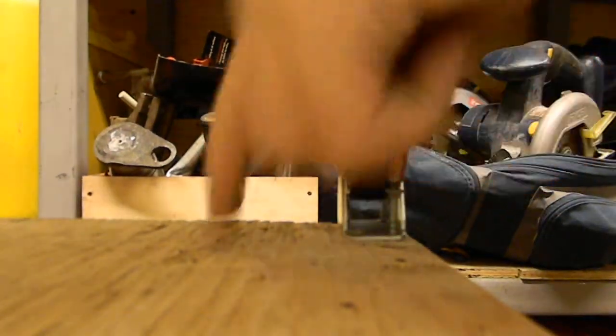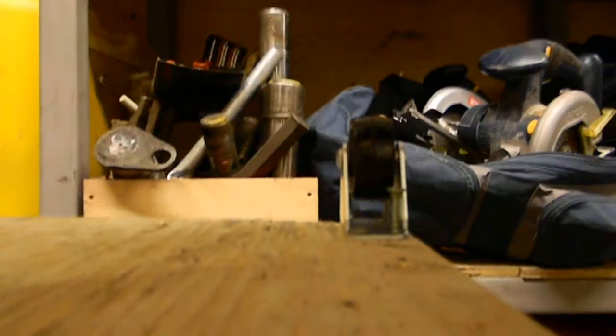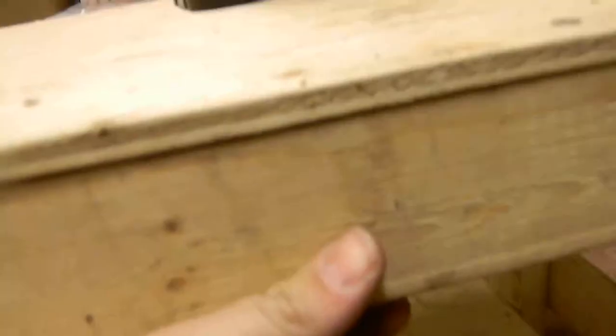I'm using 2x4s and 2x3s — this is a 2x3 on top, and I reinforced it a bit more with 2x4s here. Sometimes you may run into trouble where the screws actually pass through — like that screw right there came out because it didn't reach inside the wood.